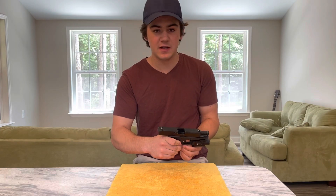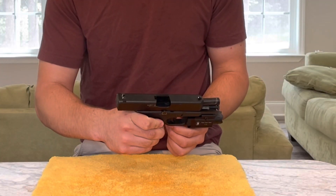First, let me show you that I'm working with an unloaded pistol for safety reasons. There is no magazine in here, and this is an empty firing chamber, so this gun is safe and ready to be demonstrated with.